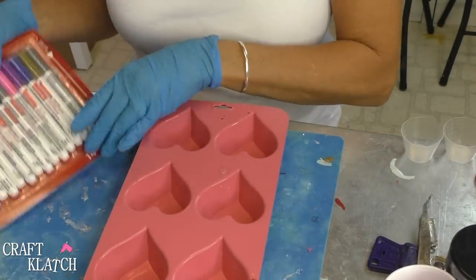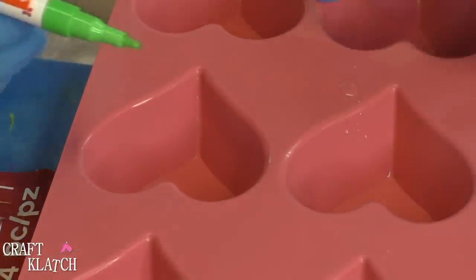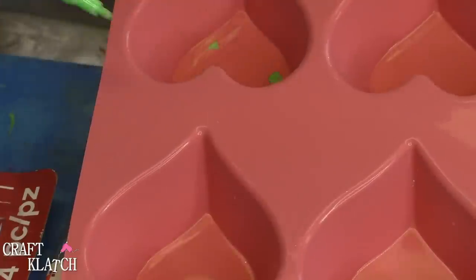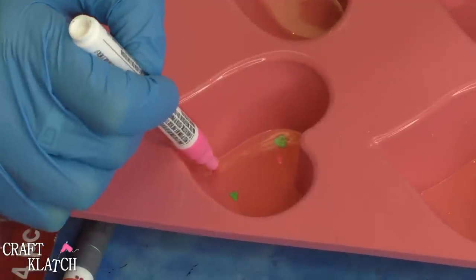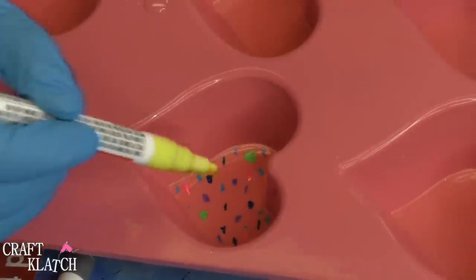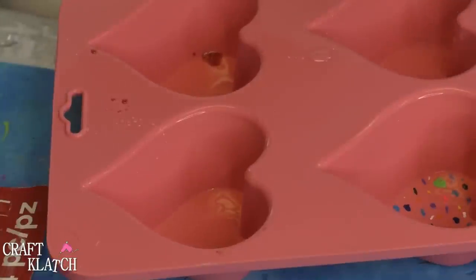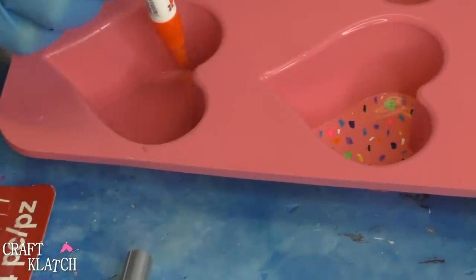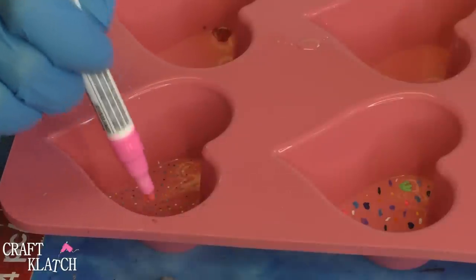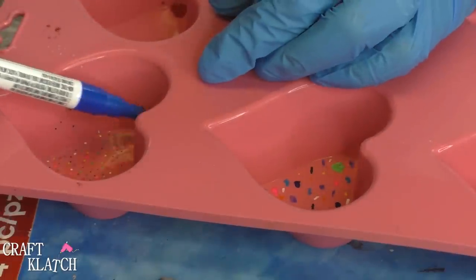Here's my silicone mold, and here are just some paint pens that I have. I'm just going to use this cavity, and all I'm going to do is just put little dots or swirls or scribbles in different spots on the mold. I'm going to leave that one like that, and on this one all I'm going to do are little dots. I'm going to use all the colors except the metallic. Pink is a little runnier than the other colors, so I'm going to have bigger pink blobs. On this one I'm also going to put some dots along the sides.